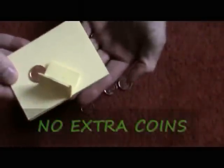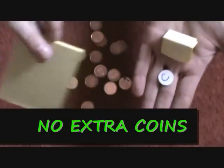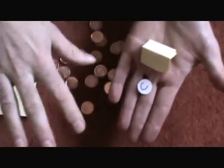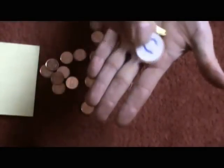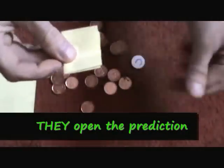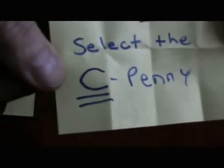You have the spectator hold out their hands. You pour in the coin and the prediction. They had a free choice, whichever one they wanted — no switching involved. And obviously you can see that they selected the C penny. You open up your prediction, or the spectator opens up their prediction, and it says: you will select the C penny.